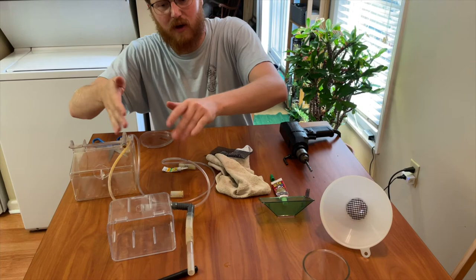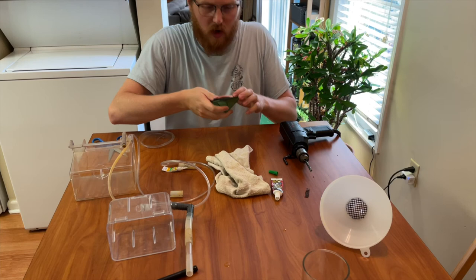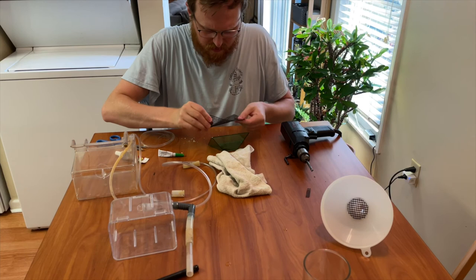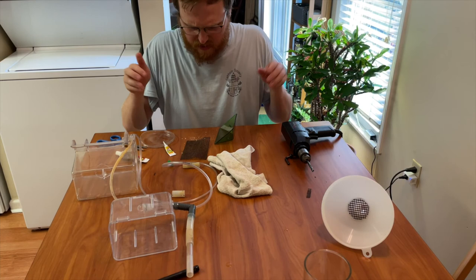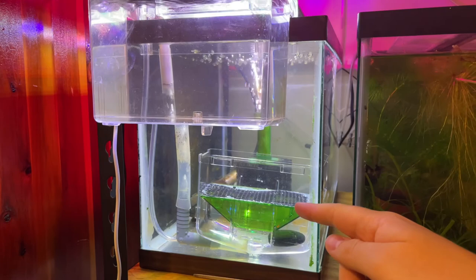Now we have the entire system right here. You could stop at this point and be done, but I want to see if we can eliminate using spawning mops and spawning moss. I'm going to attach a grate mesh over the top of what would normally go inside the breeder box and see if I can get CPDs to spawn on it by themselves. My flex glue dried up, so I ended up using silicone — with the magic of video editing, it's all together now. You don't have to do this; you can use normal spawning mops and have great success.